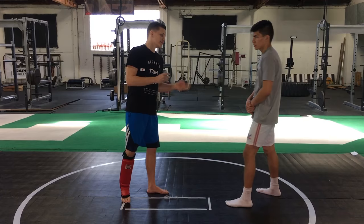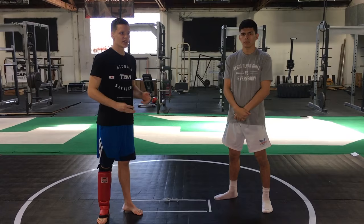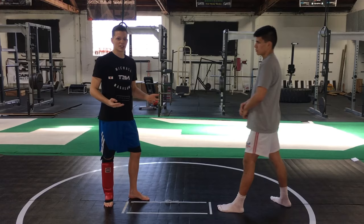His opponent tries to counter the kick with a cross, which is really common. Bermudez is to the side and his head's off the center line, which keeps him safe. To set up the low kick, Bermudez uses punches to disguise that movement to the side.